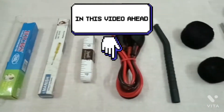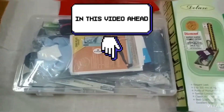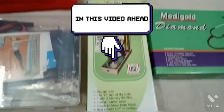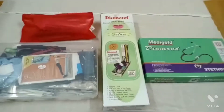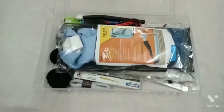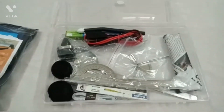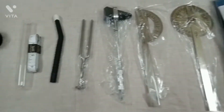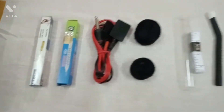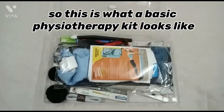Hi guys, welcome or welcome back to my YouTube channel. It's Physiomedic this side. In today's video, I am going to show you all what's in a physiotherapy kit — basically all the necessary equipment that a physiotherapist needs to carry along with them. So without any further ado, let's get started. Also, please do not forget to like, share, comment, and subscribe to my YouTube channel.